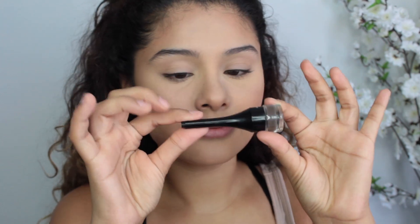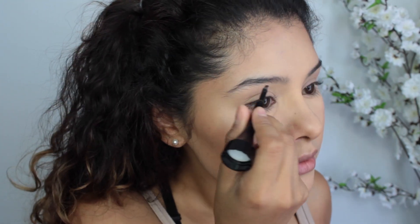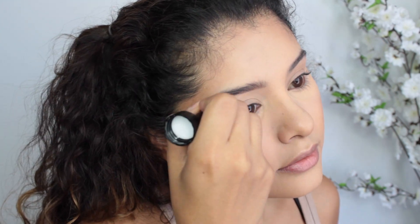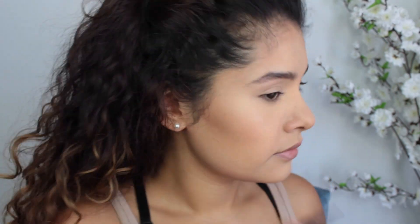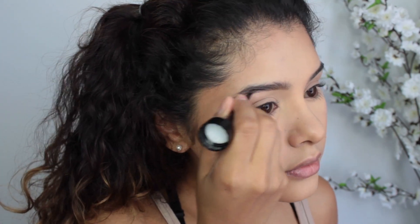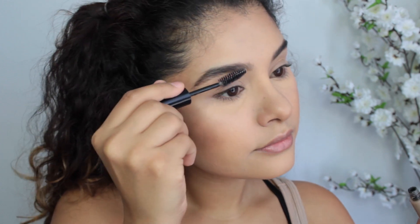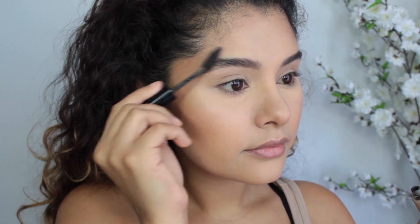For eyebrows, I'm using the Maybelline eyebrow pomade — it comes with a little eyebrow brush already attached to it. This product lasts all day and works very well for a more affordable price. I used to have the Anastasia Dipbrow, but I've just been branching out and trying different eyebrow products. I'm going to set that with some clear brow gel.